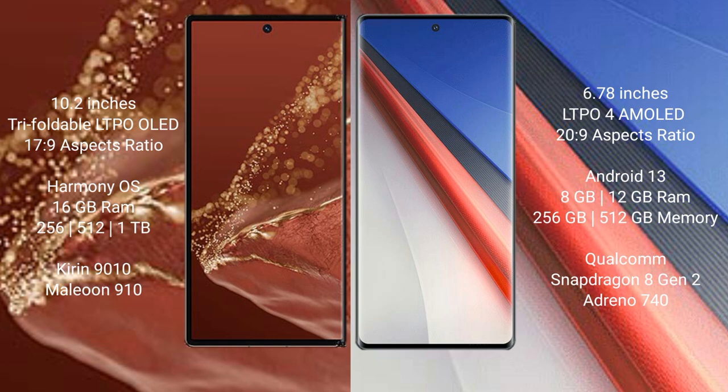The Huawei Mate XT Ultimate runs on the HarmonyOS operating system. The Vivo iQOO 11 Pro runs on Android 13. The Huawei Mate XT Ultimate offers 8GB or 16GB RAM with 256GB, 512GB, or 1TB internal storage options.